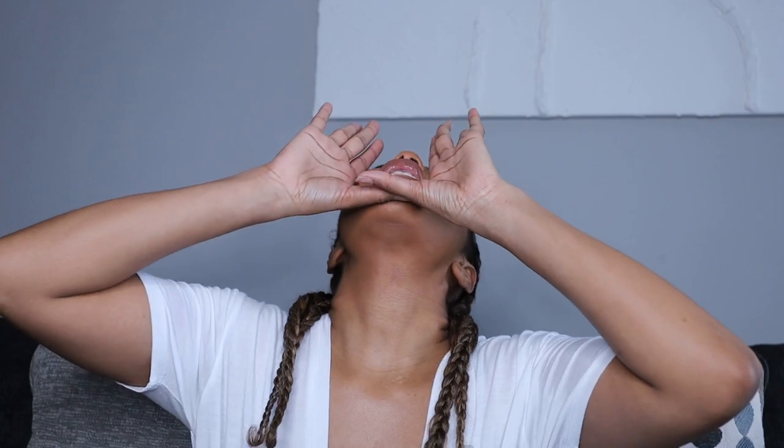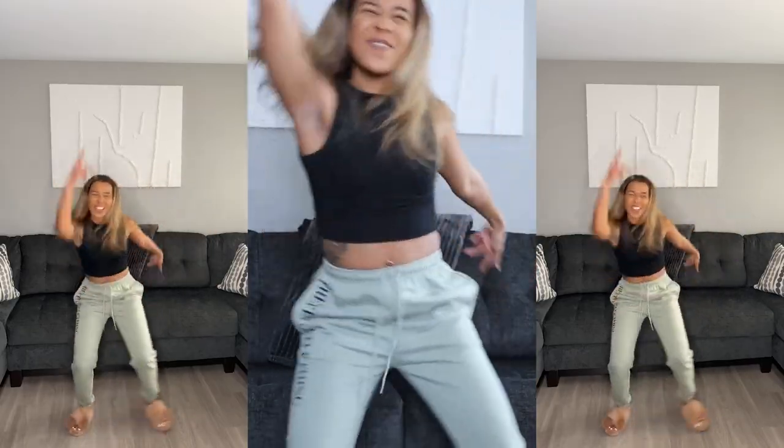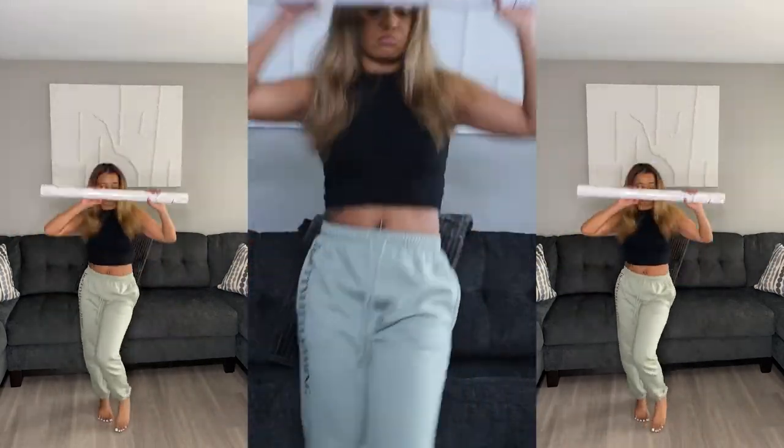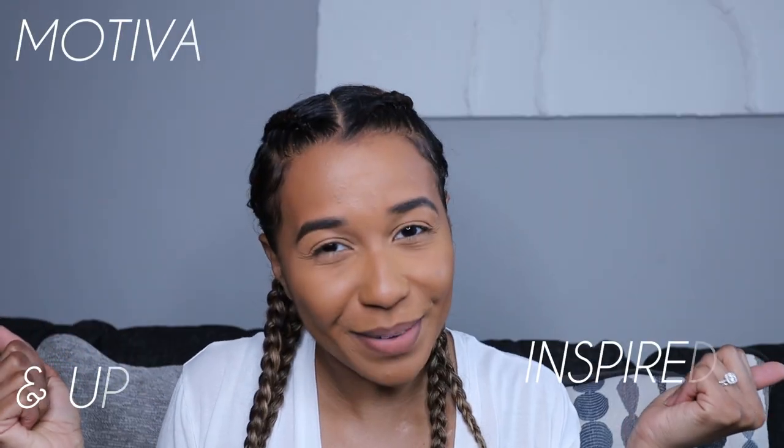Hey guys, welcome back to my channel. It's your girl Cardamia Lisa, and it's Vlogmas! Yes, it's Vlogmas. Welcome back, and if you're new here, welcome to my channel. Before we even get started, go ahead and click that subscribe button. Join the family — who doesn't want to stay inspired, motivated, and uplifted?